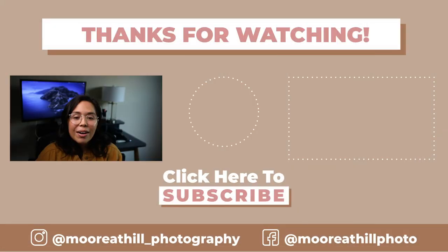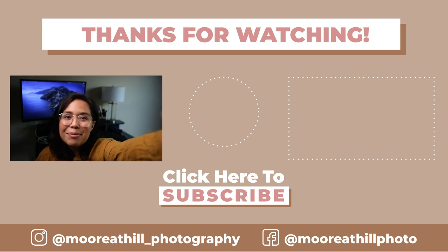The off-camera flash toolkit goes over all of the technical aspects: where to put your flash, where to put your camera, what your settings should be, and what the power should be at. Make sure to check those out — they've been really helpful. All right you guys, I will see you next Wednesday. Thank you so much for watching. Have a great week. Bye!